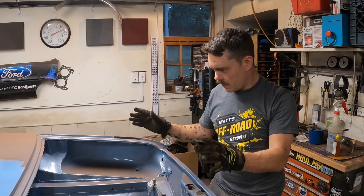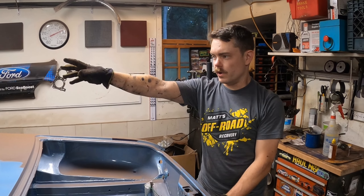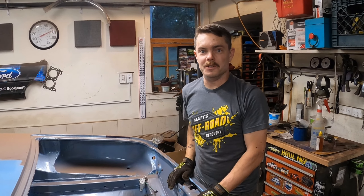We're going to paint underneath the blower housing and subframe area, then stab some fuel tank stuff in here and run some lines. Everything I can get done to get this thing ready to put the engine in is going to happen in this video. Stay tuned.